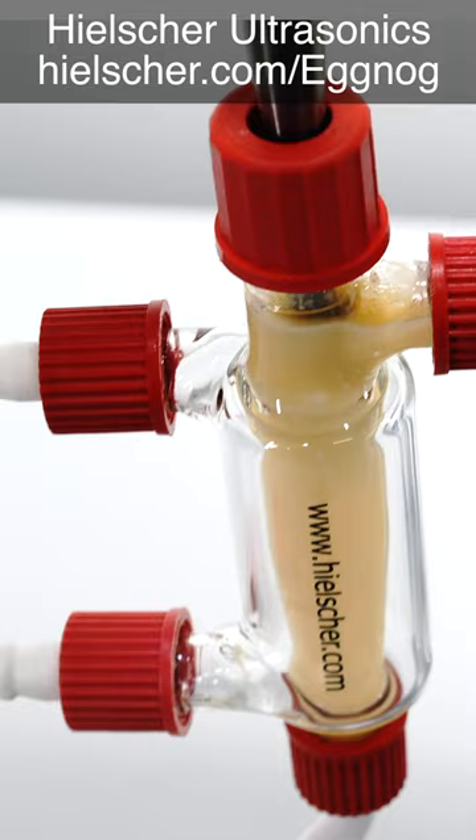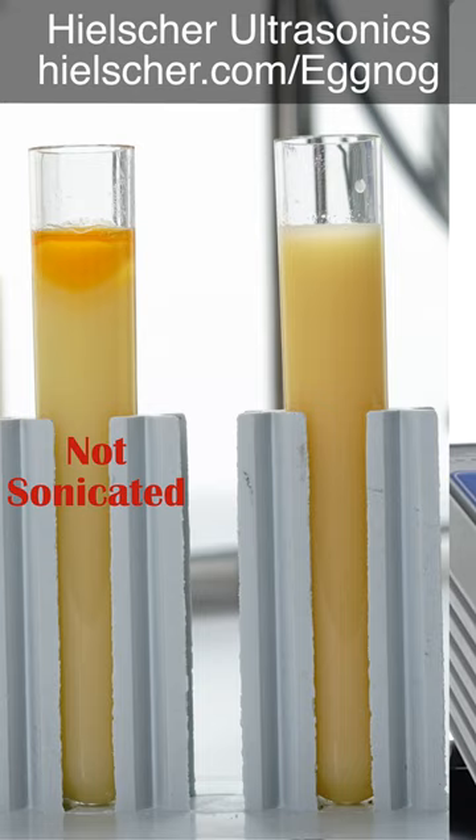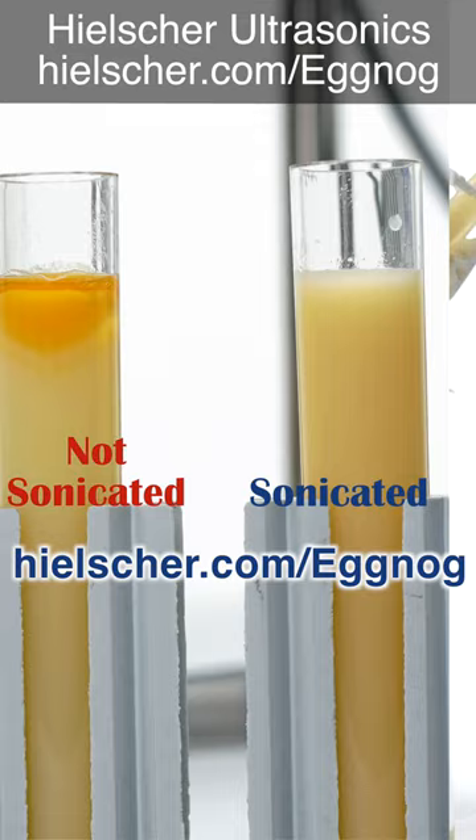This is all it takes to make good, tasty, and stable eggnog. We will be happy to discuss your processing needs. Please contact us today or visit hielscher.com/eggnog for more information. Now, enjoy your holidays with high-quality, perfectly textured eggnog.